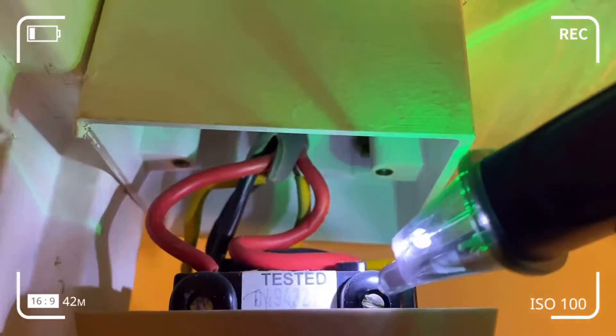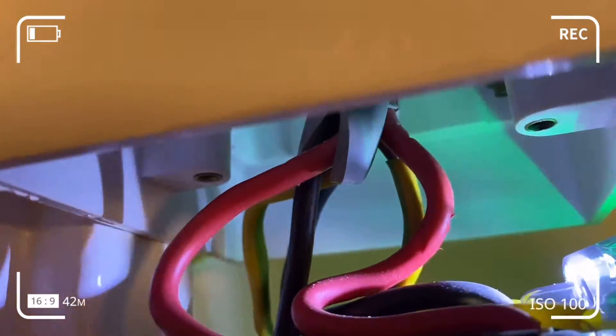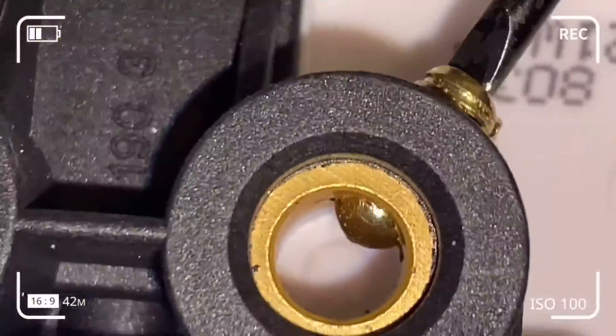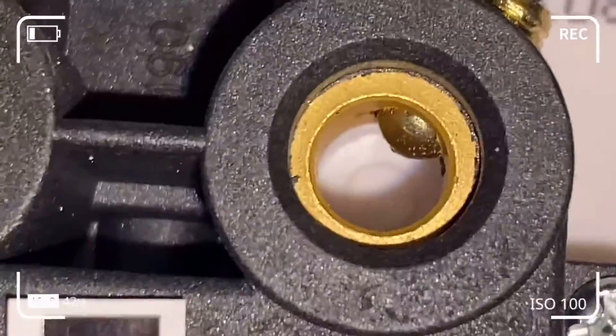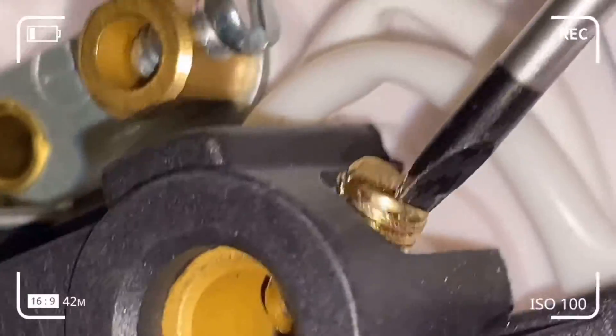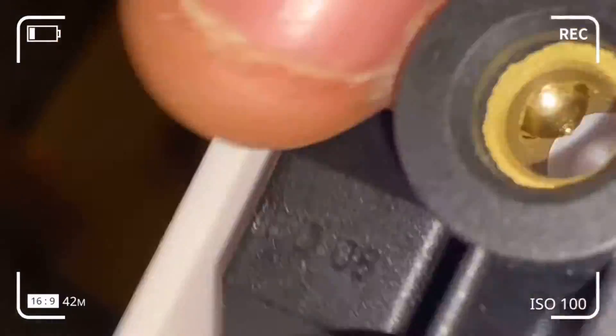I'm using the torch to see more clearly, making sure I'm connecting everything as it should be. We've got connections from the supply or fuse box and connections to the appliance or load. The live, neutral, and earth wires from the supply should not be mixed up with the appliance's live, earth, and neutral. Basically, maintain wire discipline — do not mix up the wires. We've successfully disassembled the defective switch and now we're going to undo the screws on the new component.